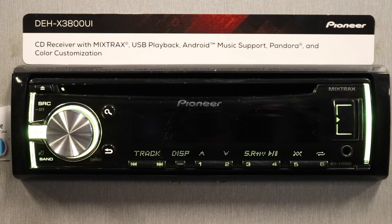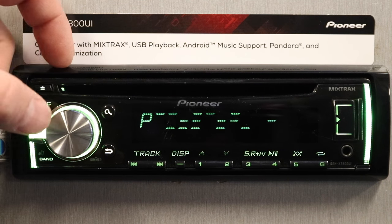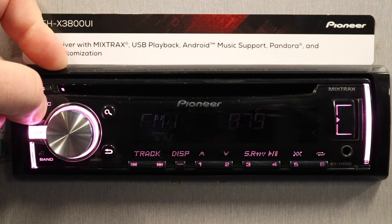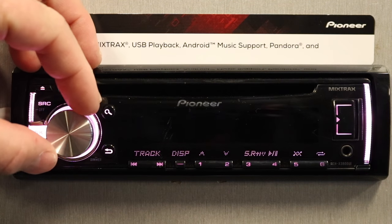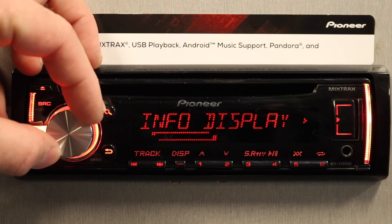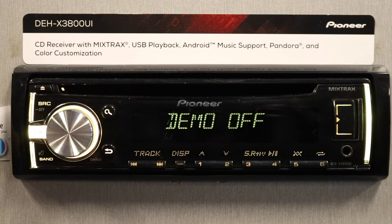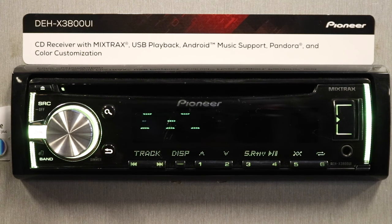So you just got your new Pioneer installed and it's going crazy because the installer forgot to turn off the demo. No problem. Make sure the unit's off by pressing and holding. Go into the menu, select System, turn the dial so you see demo off, hit enter, select yes, and now go ahead and select source. Now your demo is off.